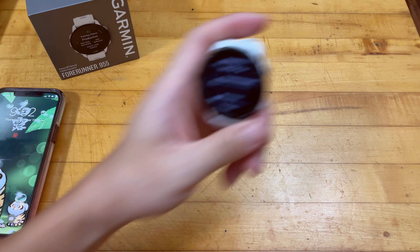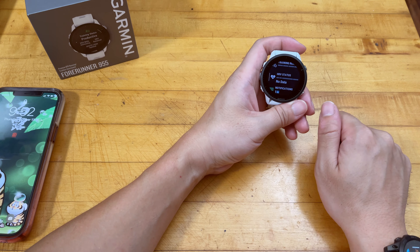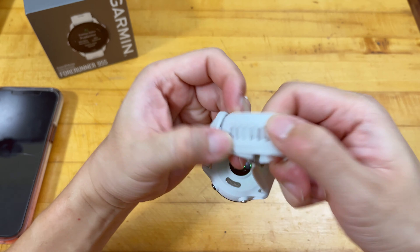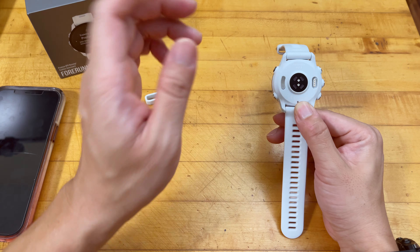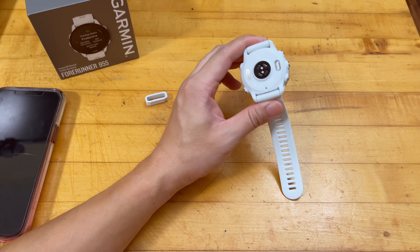We'll take a look at the basic included widgets that Garmin thought you'd be interested in. The watch came pre-charged to 88%. Tonight I'm just going to let my wife wear it to sleep and start gathering basic health info.